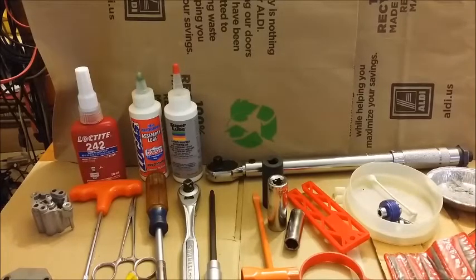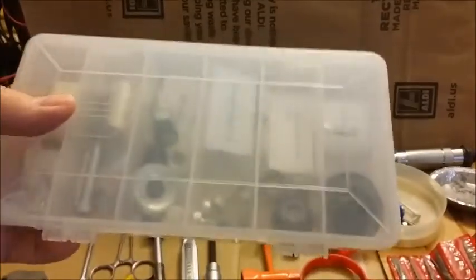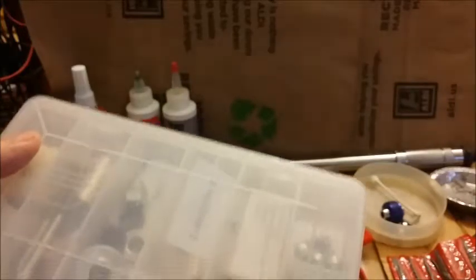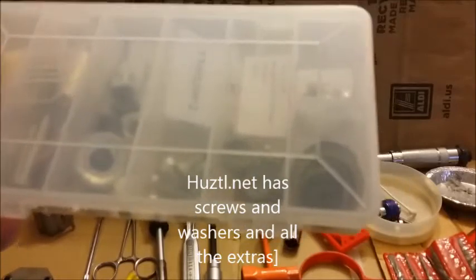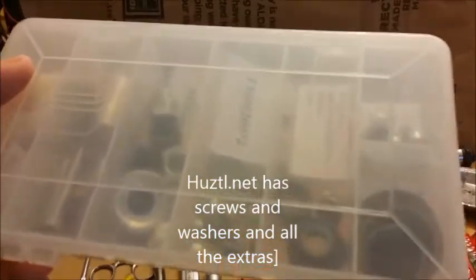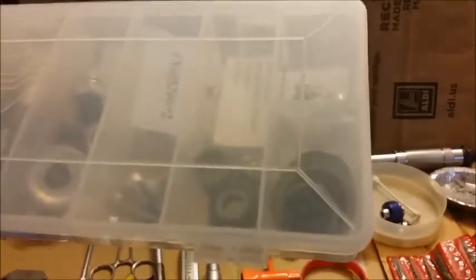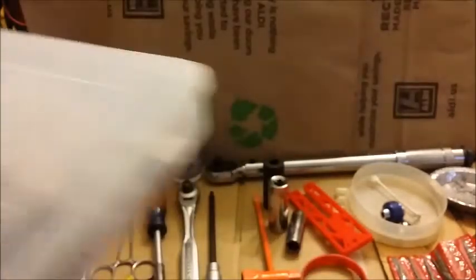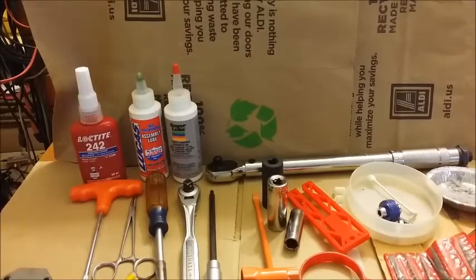When you order your saw, it's a great idea to buy one or two of these, and when you order the saw, go ahead and order some extra screws. There are tons of ways to find out what to order — you just have to do your homework, do some reading. As I said, there are forums where guys have gone into extreme detail on what to do. Sometimes when you get your kit you might be missing something, or you're overzealous and strip something.